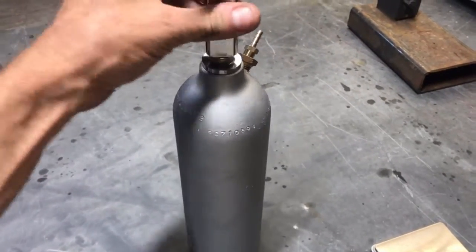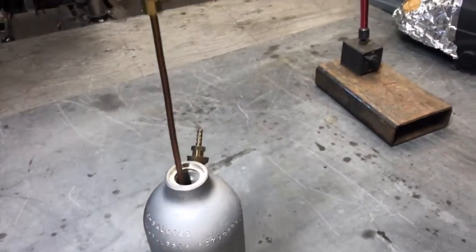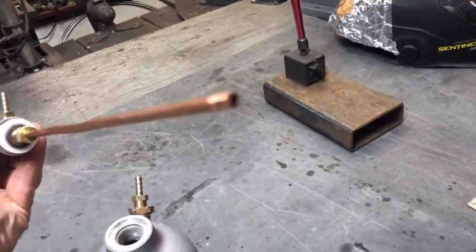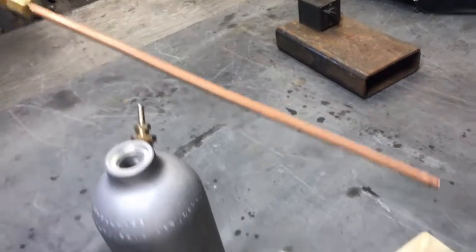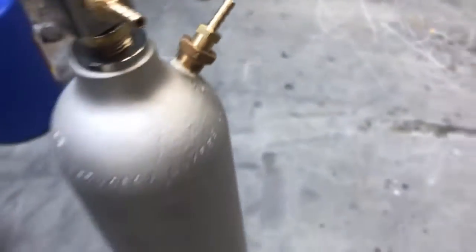I've made a little experimental test bottle here out of an aluminum oxygen bottle. We're going to put some graphitic carbon nitride inside of this thing and pump hydrogen and oxygen gas down this center spire — this siphon spout — where the hydrogen gas is going to enter into the substrate.